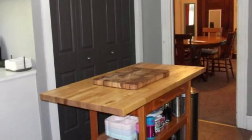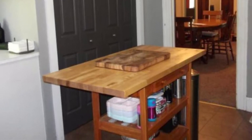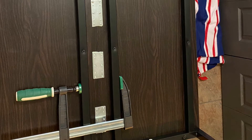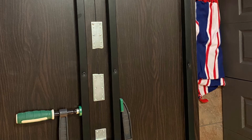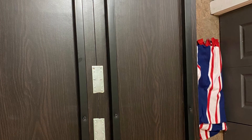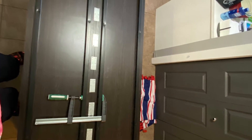Here we can see our old setup with a much smaller block. We took two shelves, put them together, and then flipped them over underneath, using plates to secure them together to give them a little bit more firmness.